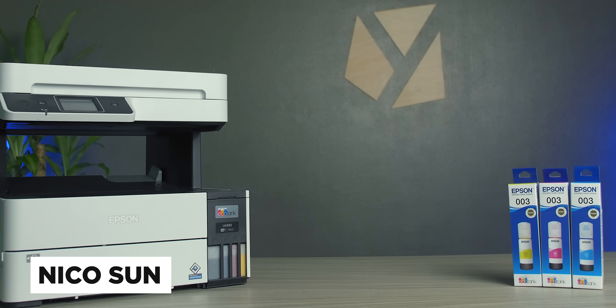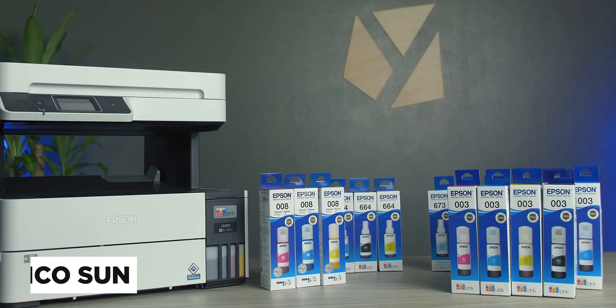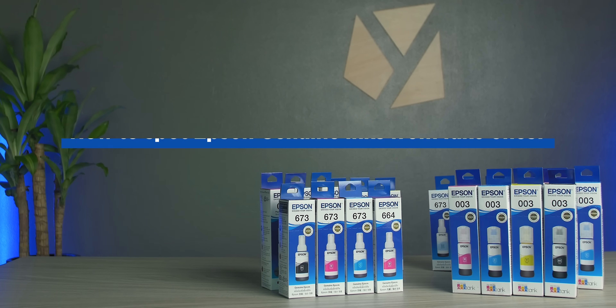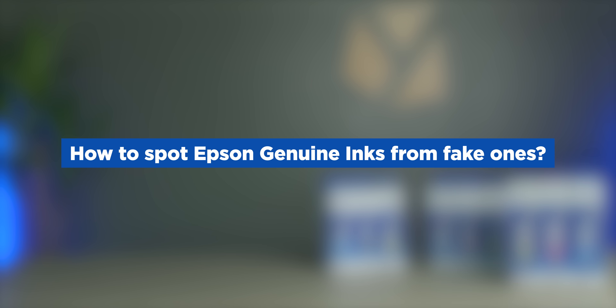Hey guys, what's up? Nico here of Fuga Tech. For today's video, we have partnered with Epson Philippines to create this guide that will help our fellow Epson printer owners spot genuine inks from fake ones.